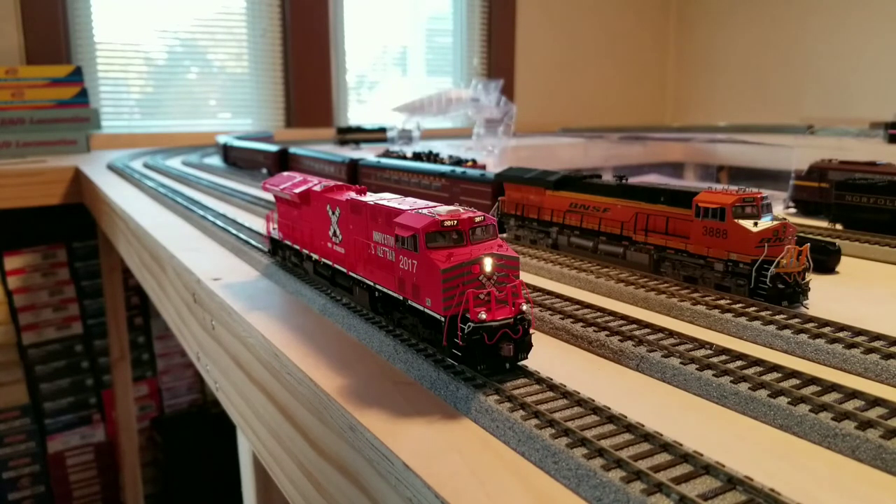It does appear that the ditch lights are set to flash, which you can turn off through CVs. The sound doesn't appear to be quite as loud as the BNSF, so I'm going to try to turn that up. No shell rattle, which is pretty good. On LokSound, to turn the volume all the way up, you hit CV32 to 1 first, and then CV63 — 192 is the max. That's definitely a little bit louder now.